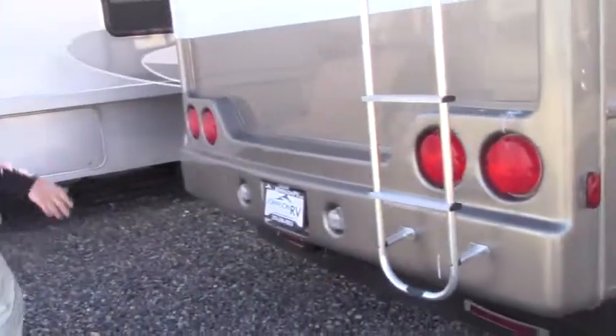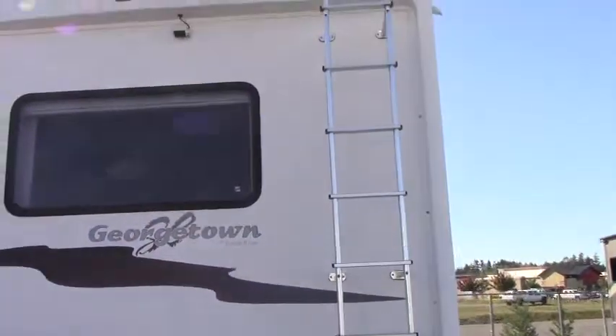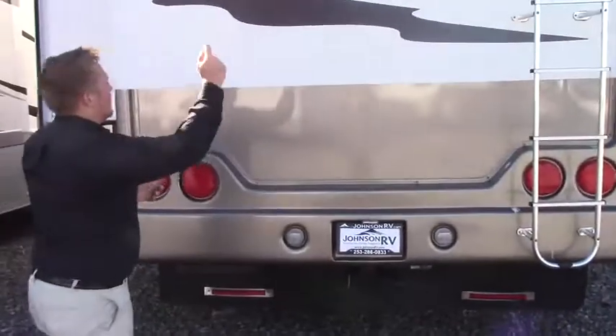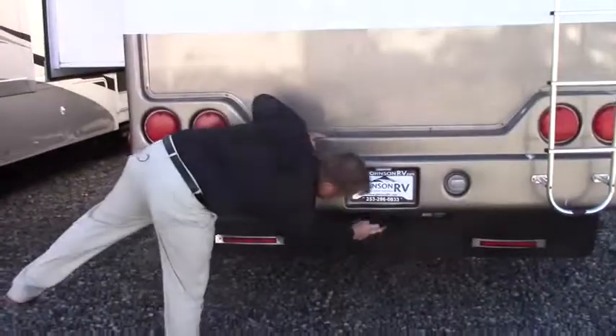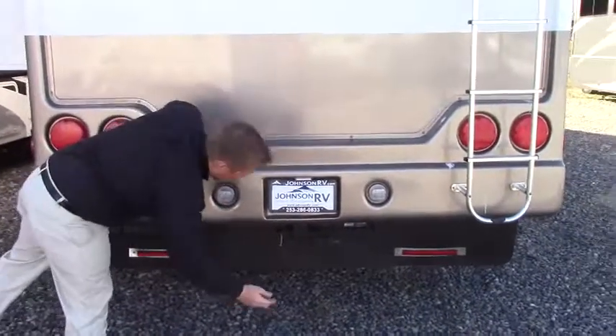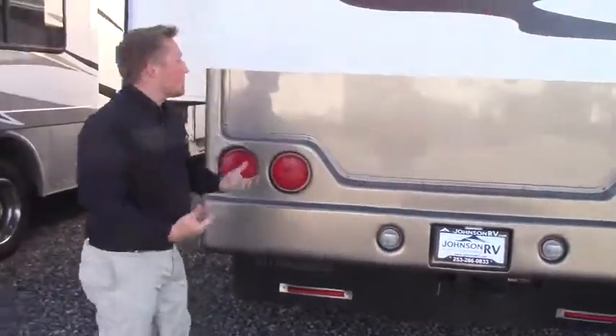At the rear of the coach, there's a full extension ladder, and at the very top dead center we're looking at a backup camera. Lots of lights back here — no one will miss it on the road. Looking all the way down, it's ready to tow. Whether you have a boat, trailer, cars, or what have you — there's a hitch as well as a seven-way connection with a charge line for the electric brakes.